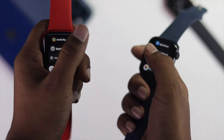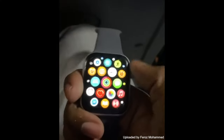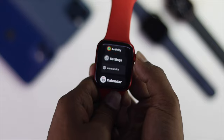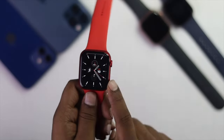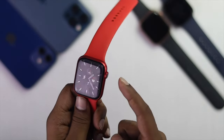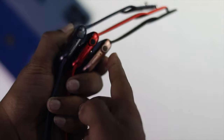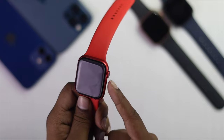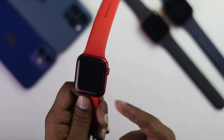Welcome back to another video. In this video we will talk about your digital crown button not working on your Apple Watch. There can be two main reasons: first, your digital crown button can have dust particles inside of it, and second, your digital crown button can be physically damaged.